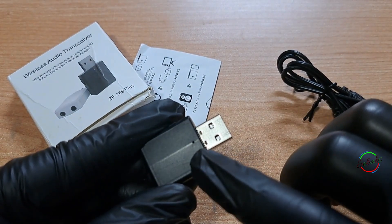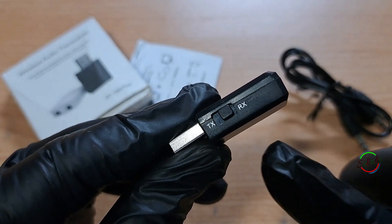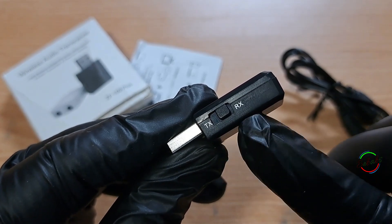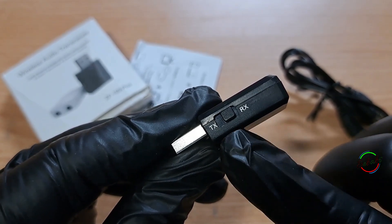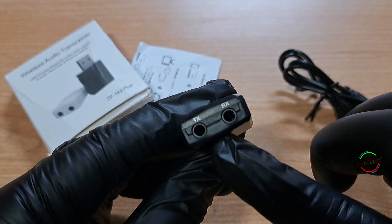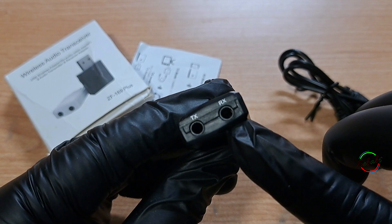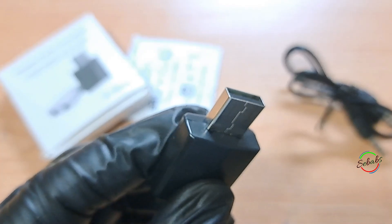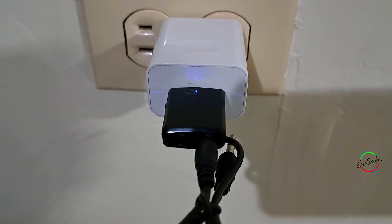Identifying the parts on this device: on top we have the indicator light and a switch to easily change the mode — TX for transmitter mode and RX for receiver mode. There are also two ports for 3.5mm cables: one port is for RX mode and the other is for transmitter TX mode.